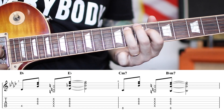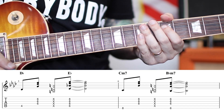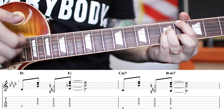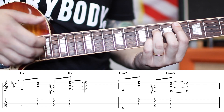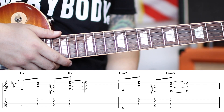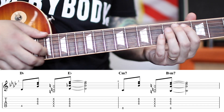Those two chords — A-flat major seven and D-flat major seven — are also the chords playing during the guitar solo, so if you're playing rhythm guitar for the solo, use those. And that is how you play 'Waiting in Vain' by Bob Marley. That's the entire song — pretty easy, right?